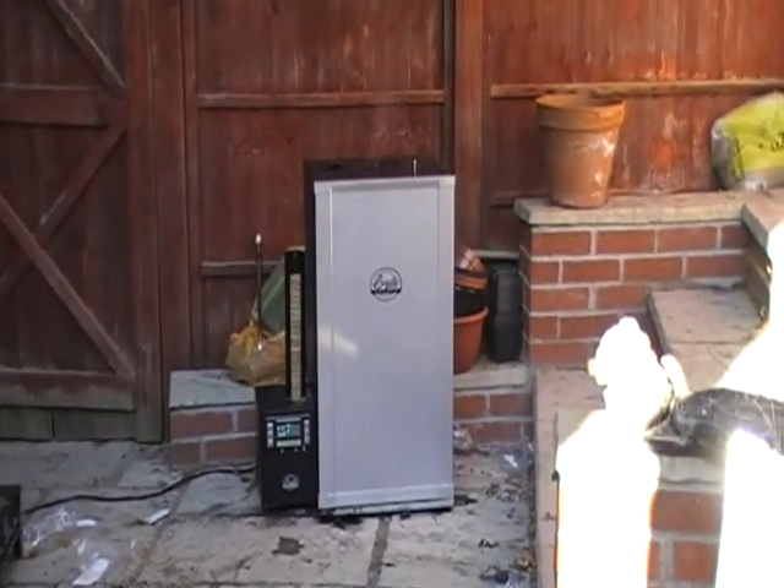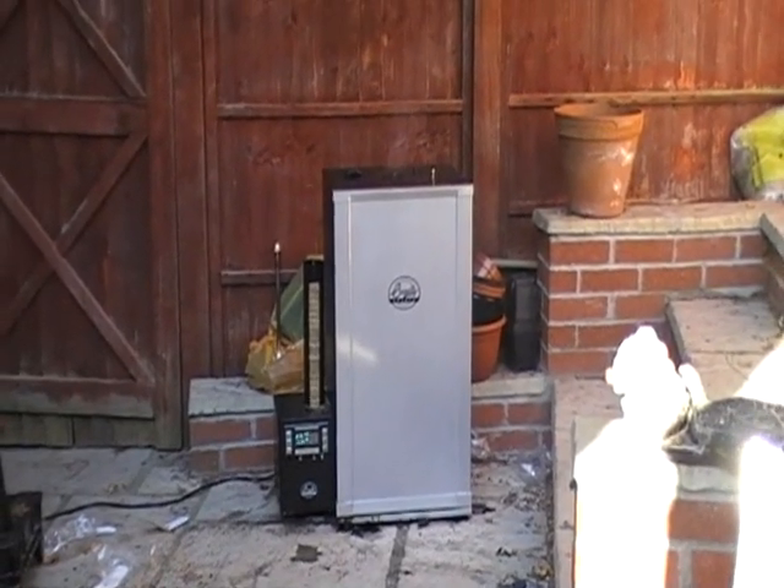They're going to be in there for about 18 hours, so that'll be smoking overnight tonight. It's currently autumn — it's a beautiful day today, October 17th. Right, let's get them in.